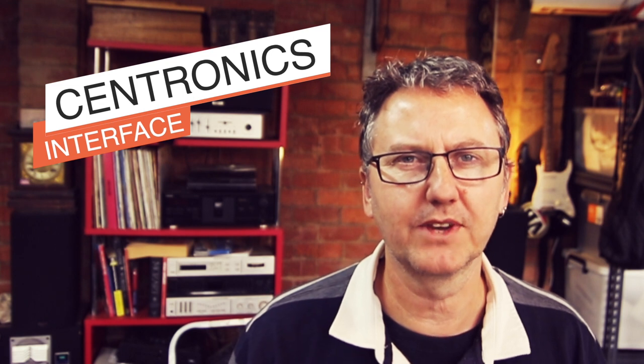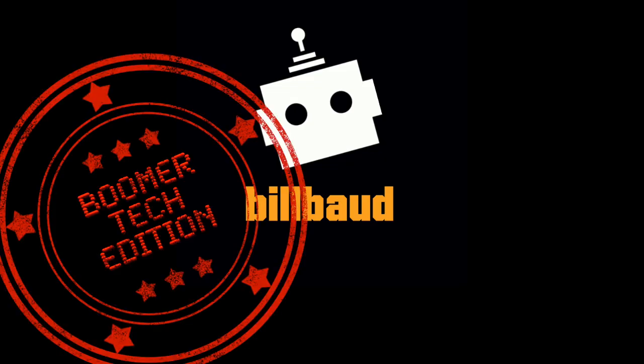So what is the Centronics interface? And why don't we ever talk about it anymore?